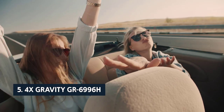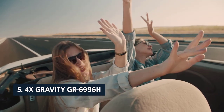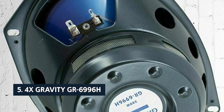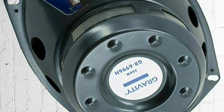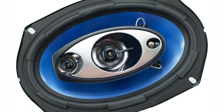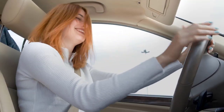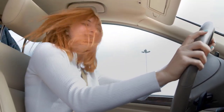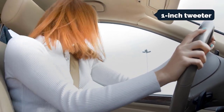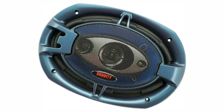At number five on our list is the Pyle Gravity GR-6996H. The Pyle Gravity GR-6996H is a budget-friendly car audio speaker with excellent performance. It offers mids, highs, and lows with power and volume. It utilizes four 6x9 inch speakers: one tweeter, one mid-bass driver, one woofer, and one one-inch tweeter. The four-way design maximizes the listening experience.